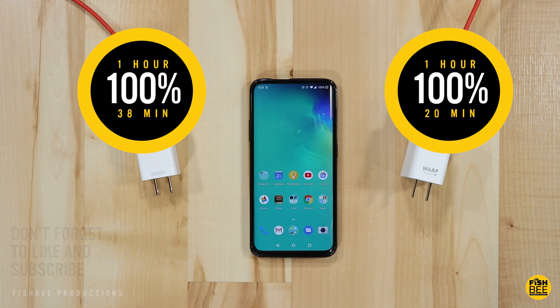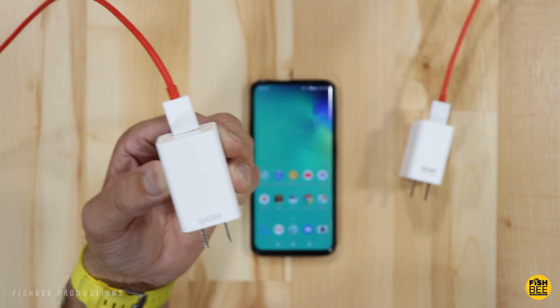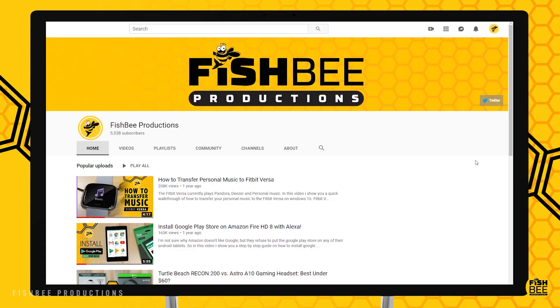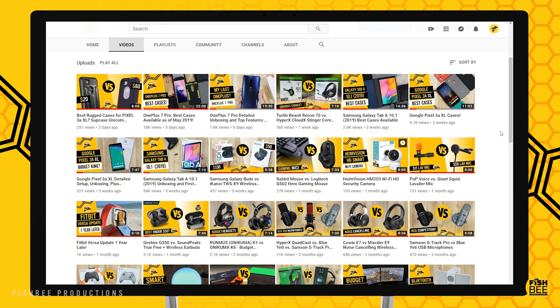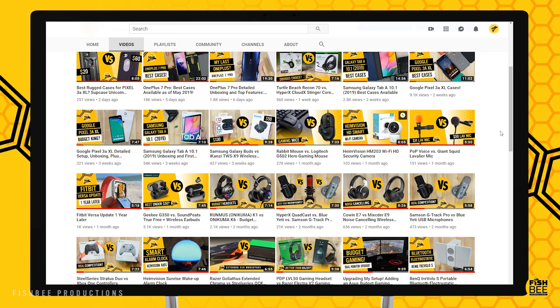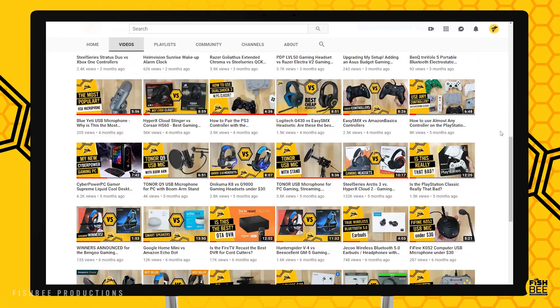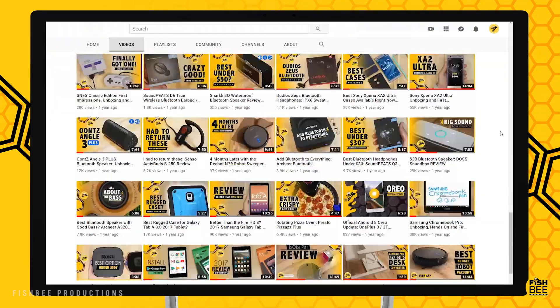I would say if you have a dash charger laying around from another OnePlus phone like I do, I don't even think you need to buy the warp charger. If you've made it this far into the video, you may want to say thanks by subscribing, and don't forget to give a thumbs up if this video was helpful. This is Brian from Fishby Productions — thanks for watching, and I'll see you on the next one.